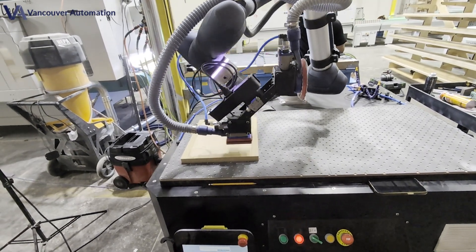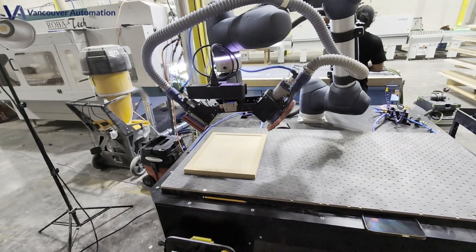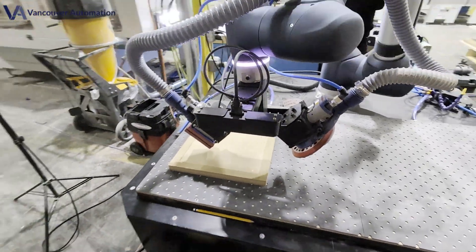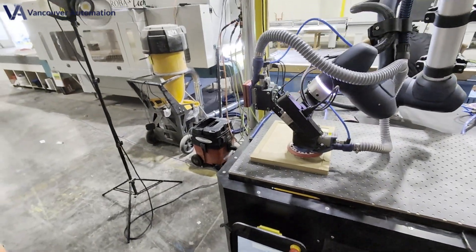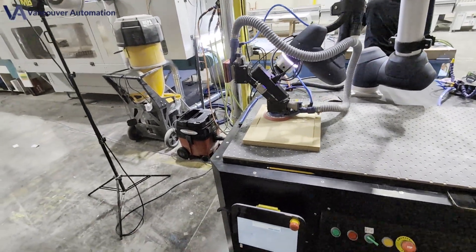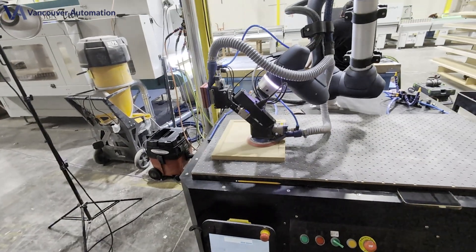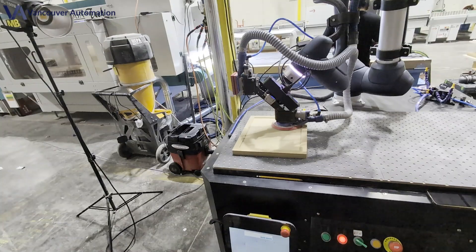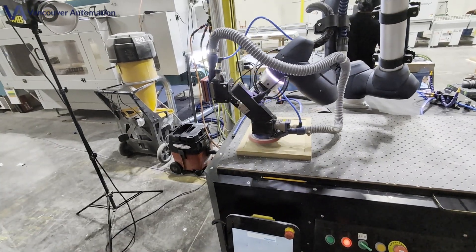We've taken finishing to the next level by adding a self-balancing orbital head right in the center of the cell. That orbital sander floats across the broad panel, packing out tiny pits and laying down an ultra-even scratch pattern. Adaptive force control keeps its pad hugging the surface at the sweet-spot pressure so it levels without ever burning through.